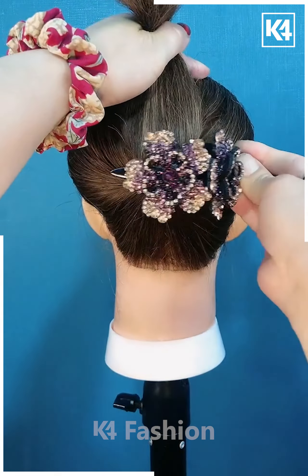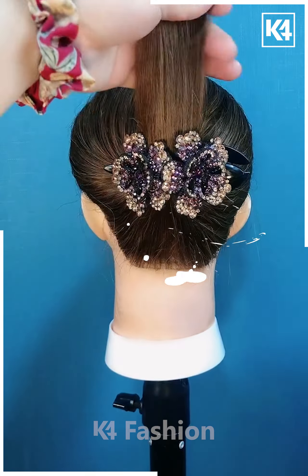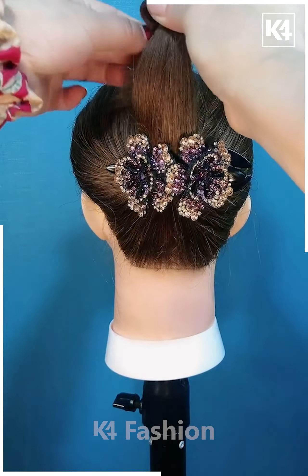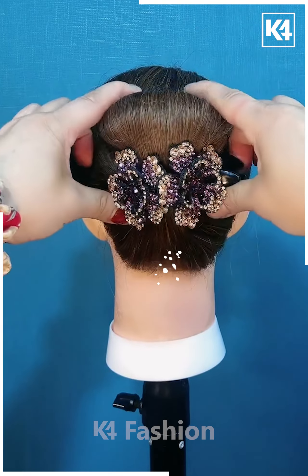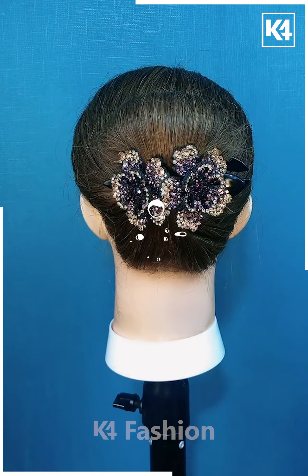Next, we are taking a ponytail and then underneath it we are going to apply a clip. After that, we are going to secure the hair by using a rubber band and then folding it out into this voluminous bun.